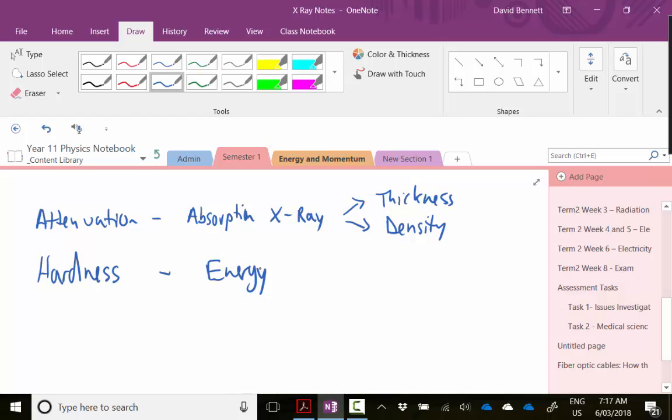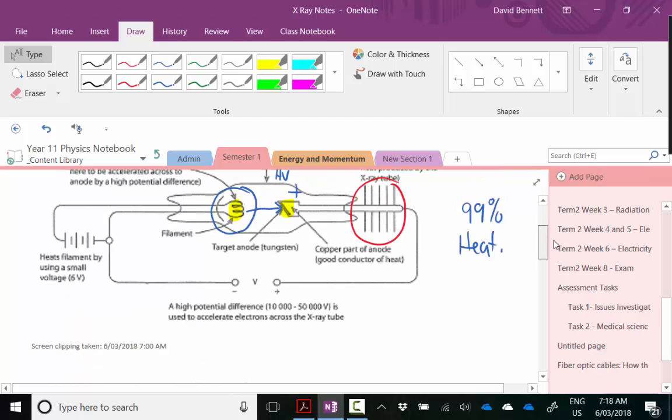That's pretty well how x-rays work. Most of us have probably had an x-ray at some stage, so we understand it from the patient side, but the physics behind it is quite cool. X-rays also have many uses apart from the most obvious medical ones, and we also have x-rays that can produce a 3D model rather than just a 2D model. Hopefully this makes sense — if you've got any questions make sure you chat with me in class.